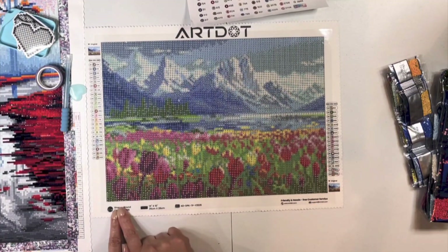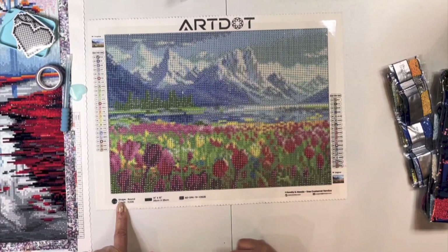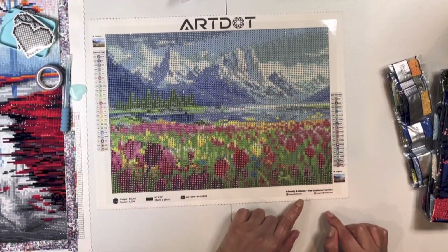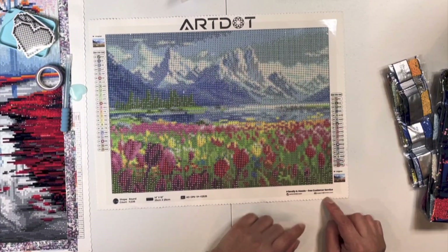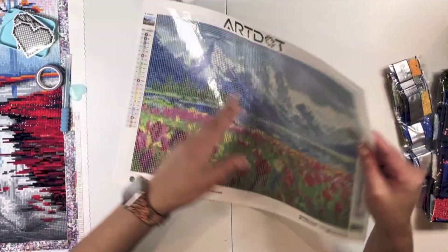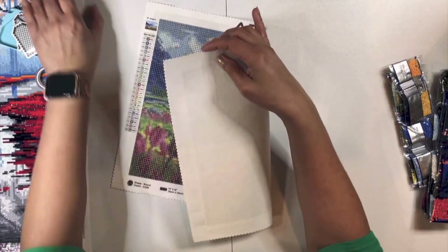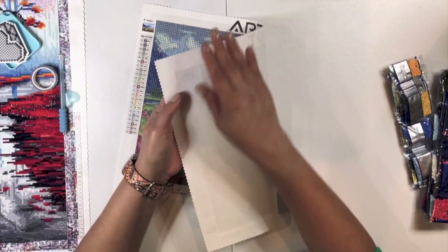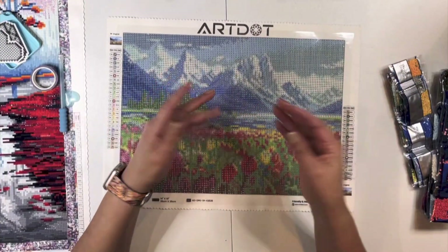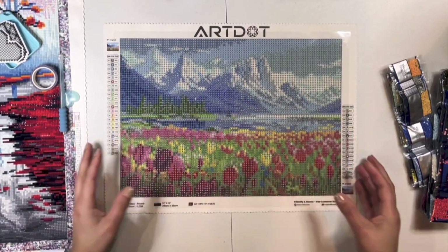Thumbnail over here as well, again with all the information here at the bottom. We have Art Dot up here, and then friendly and hassle-free customer service support and their website down here — scalloped edges. And it is really nice and smooth, guys. Like the one we get from the other company. I love these kind where it's not plastic on the back. So that is our canvas — I love this canvas.